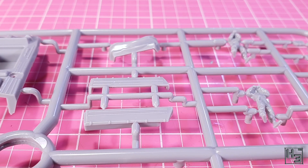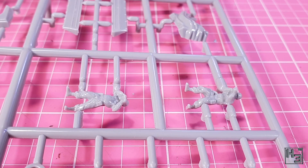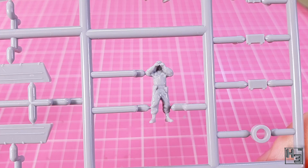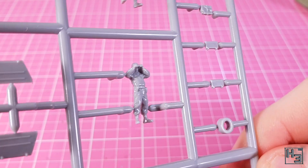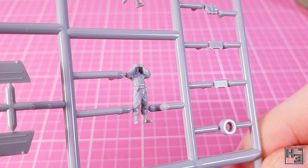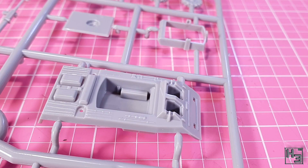The sprue also includes some crew figures. These are pretty poorly detailed, but it's still nice to have them. I won't be using them on vehicles, but that's because I don't usually use crew figures anyway. I'm sure they could come in handy for another project — maybe somebody observing from inside a building or something like that where it won't be super visible so the details don't need to be that good.